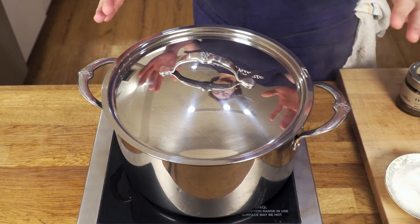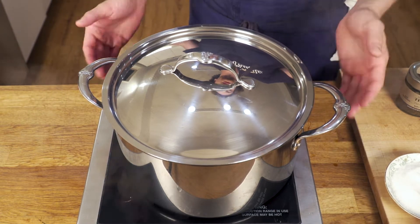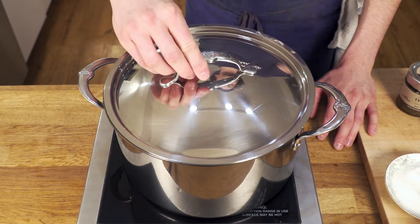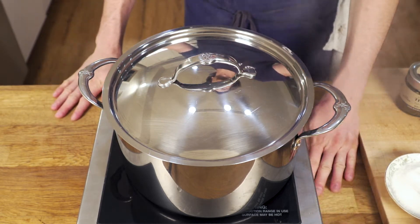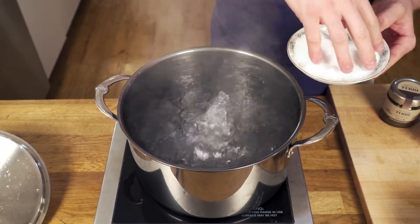We want to bring a large pot of water to the boil. It's very important. Here I have a three quart pot, but basically you just want to make sure you have a large pot of water so there's enough space for the pasta to cook in. I'm going to go ahead now and salt the water for my pasta.